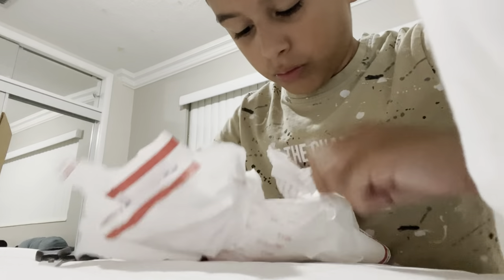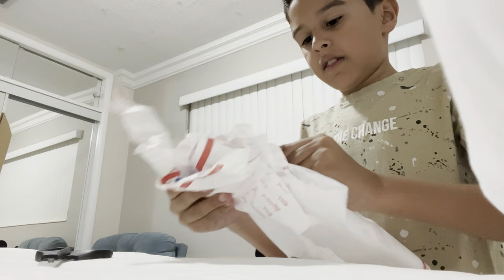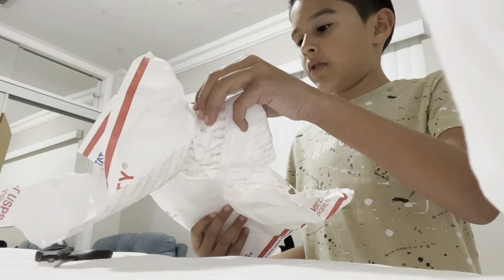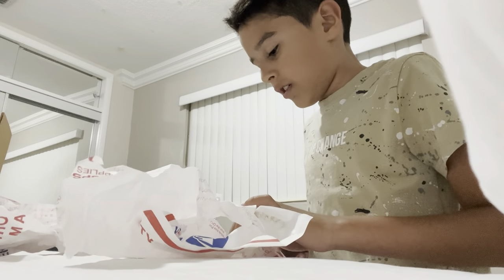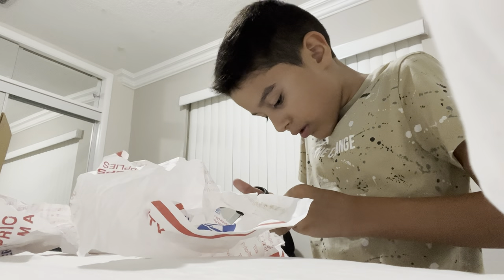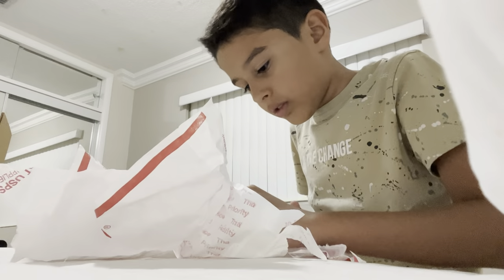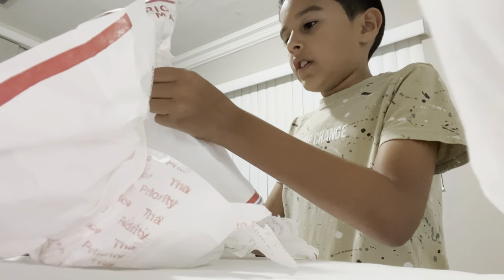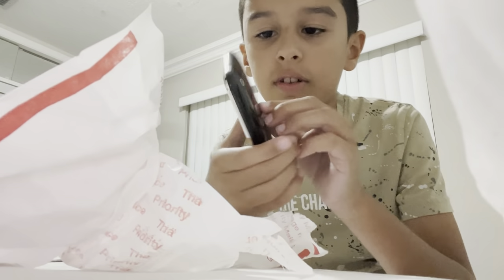There's something inside of this package. I just opened a whole new thing. Here she is — the iPhone 3GS. It has that crack. It's honestly beautiful.